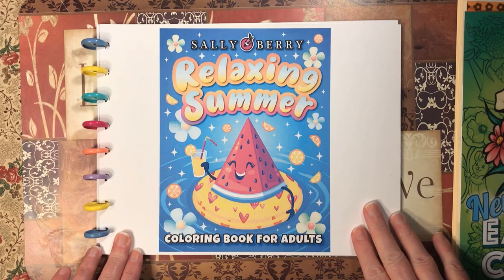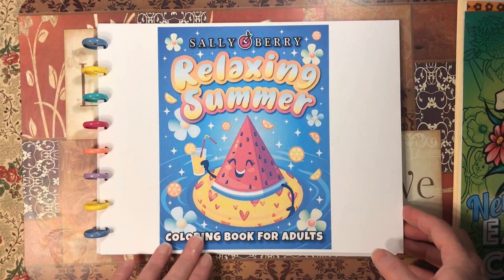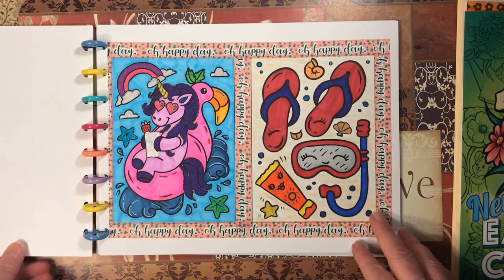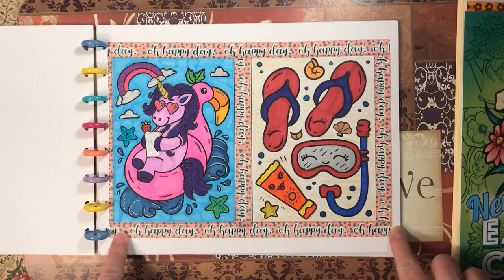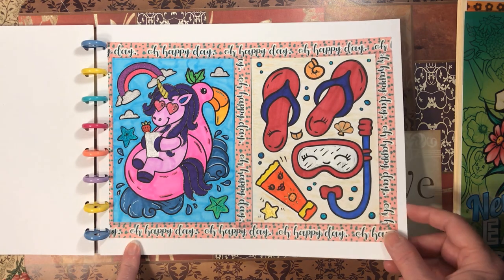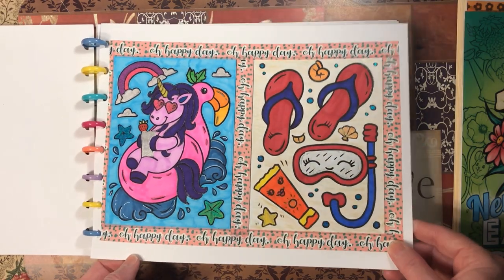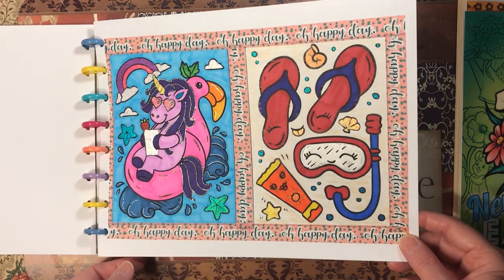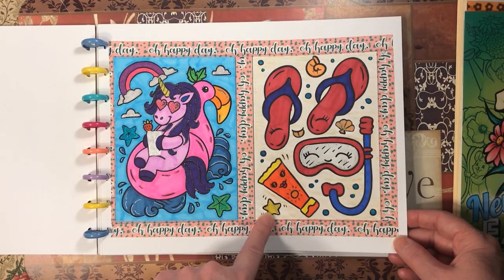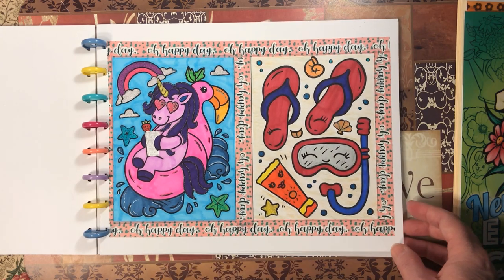Next we have Relaxing Summer by Sally Berry. This is the book I created from a PDF I bought from Etsy — I put two pages on each page and counted them as one page. I used markers, glitter gel pens, white Uni-ball Signo, a marker background on one side, and Crayola confetti crayon background on the other side.